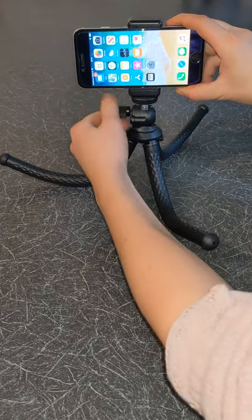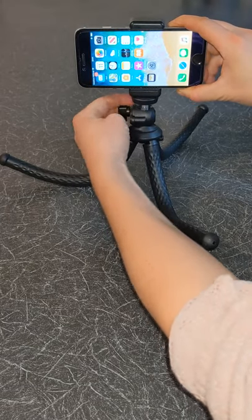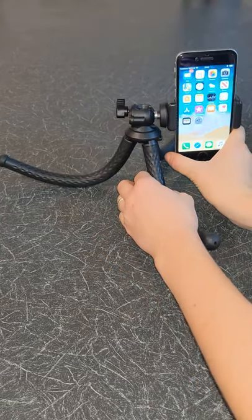By unscrewing the side screw, you can slightly change the angle of your phone by moving the ball head. You can also switch between landscape and portrait modes. To do this, unscrew the side screw, then rotate the head 90 degrees.